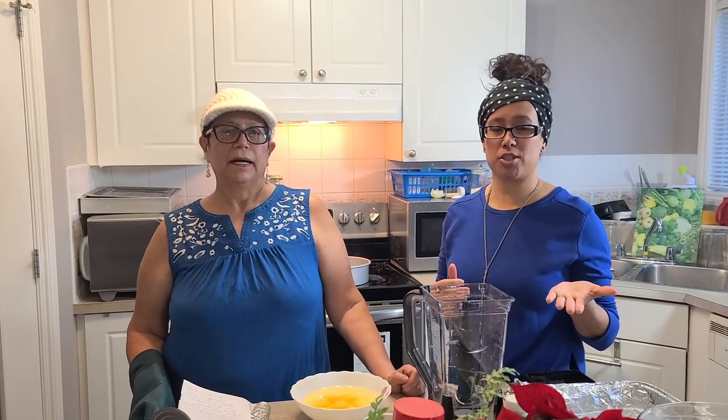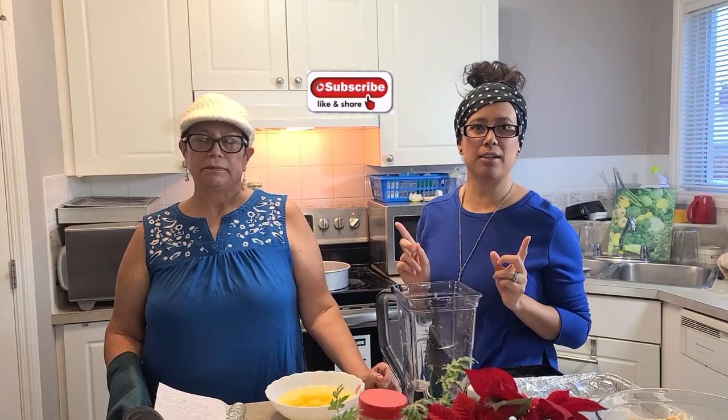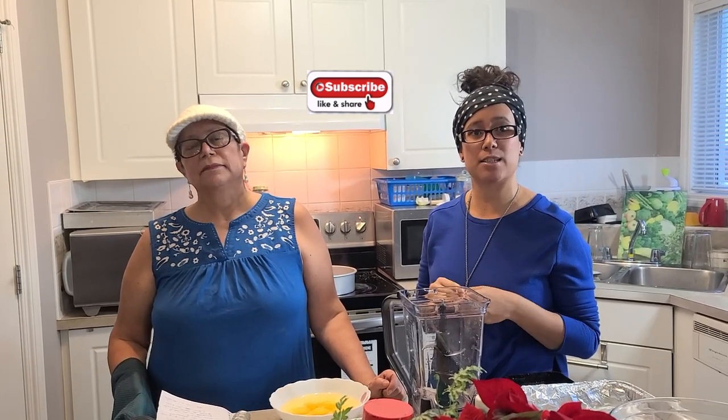Hello everybody, thank you for watching today. We thank you for watching us wherever you're watching from around the world. Let us know where you're watching from today. If you haven't subscribed yet, please do so — hit the little alert bell for notifications so you're alerted for our next video, and subscribe to our channel so we can bring you more of these wonderful videos.